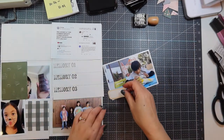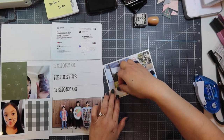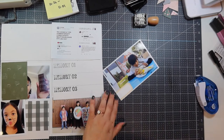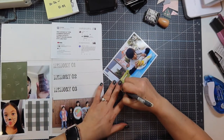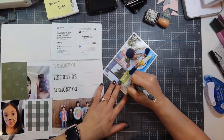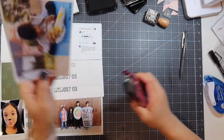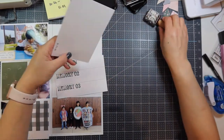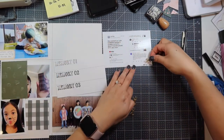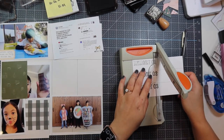This is a photo of my son having Wetzel's Pretzels. I wrote on a label — purchased from the Studio Calico website as print-and-cut labels that match the documenter kit colors — 'Wetzel's Pretzels means one thing: therapy day.' I'm using a gray Zebra Sarasa vintage dark gray pen for journaling because it's not as stark as black but still easily readable.